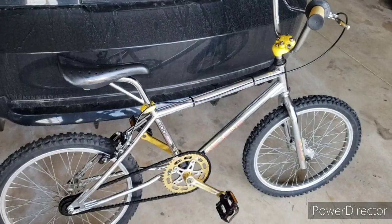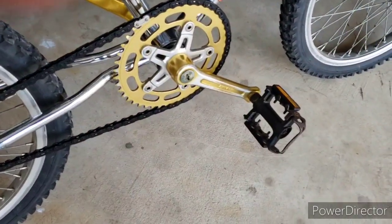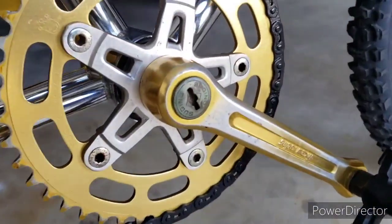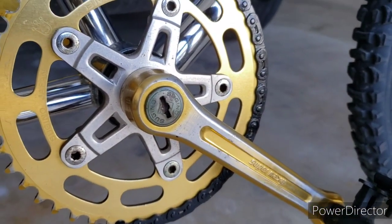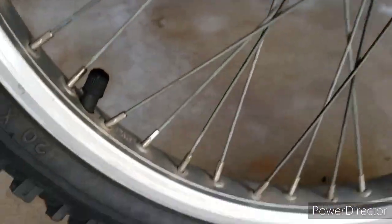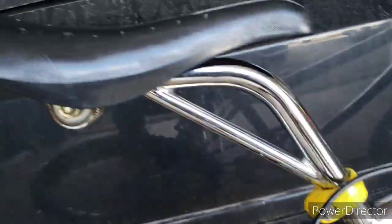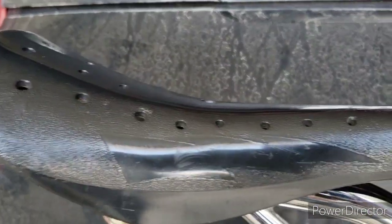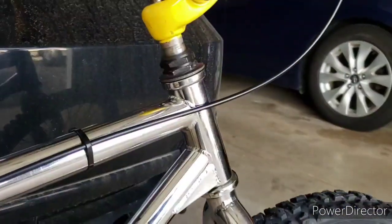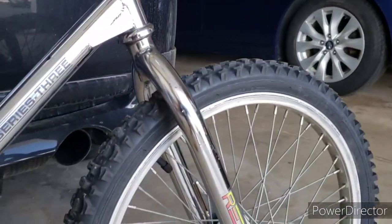Well, that thing rode out really nice. I'm really impressed — can't wait to get the gold SR pedals to go with it. It's got Gino dust caps and everything. Still got the Redline lightning seat. This is a sure fun one here — thanks for looking.